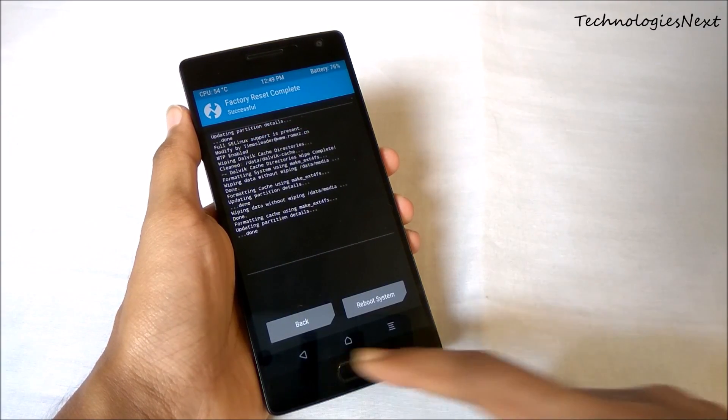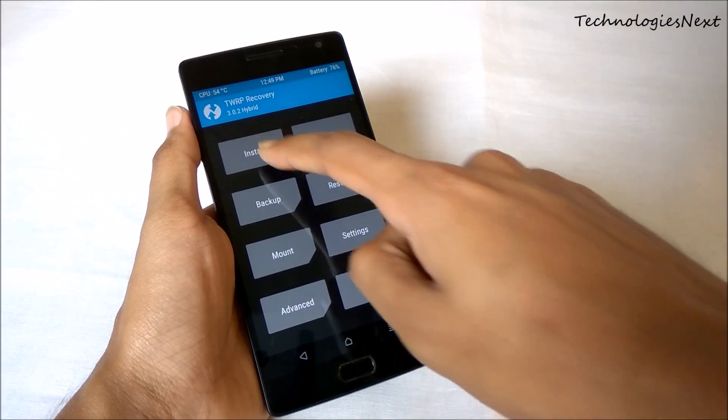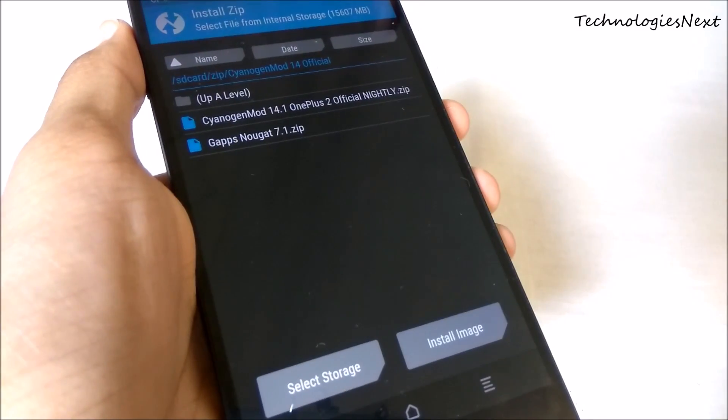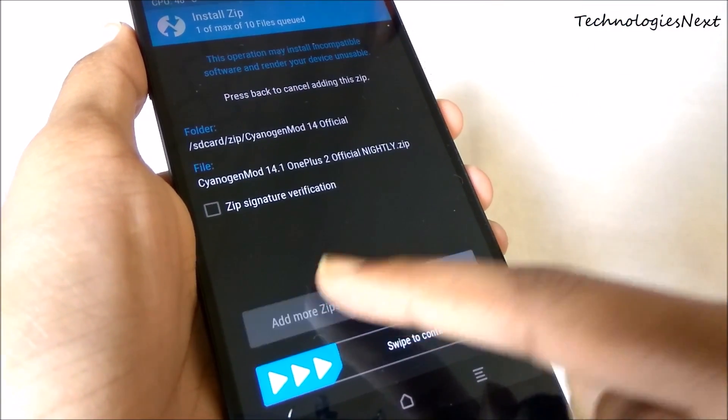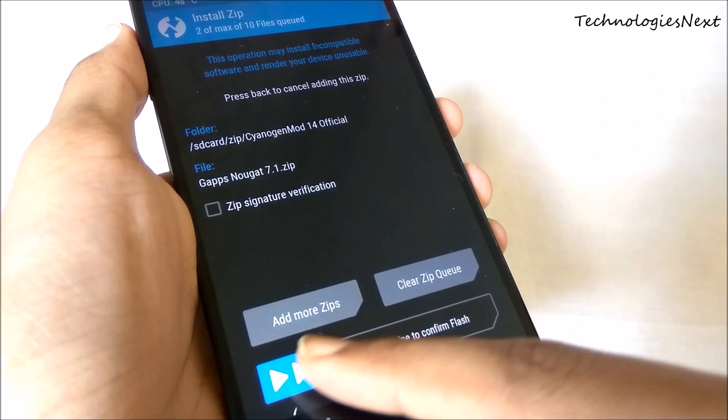Now click on Install, then select cm14 and gapps.zip, then swipe to flash.